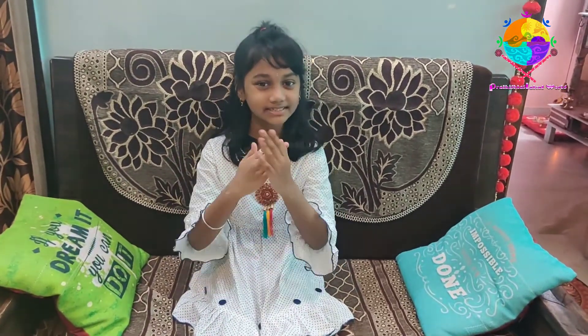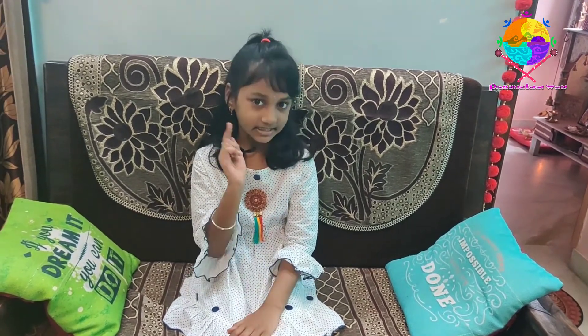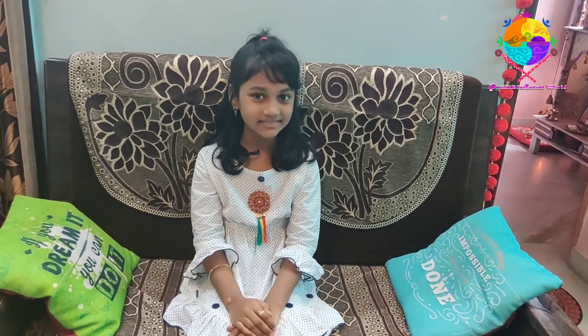Hi friends, welcome to my channel, Batista Style It First. In this video, I am going to show you how to do Halasana, and we are also going to explore the benefits of Halasana. Sounds very interesting, right? So come on friends, let's start this video.